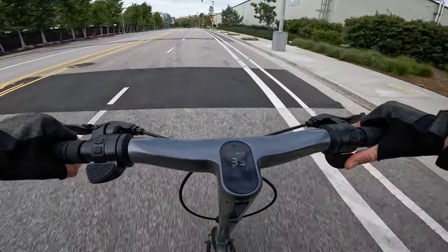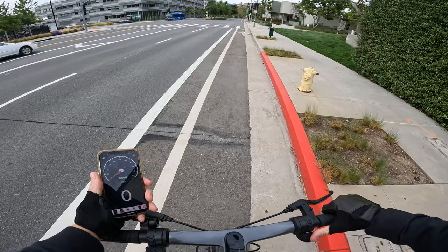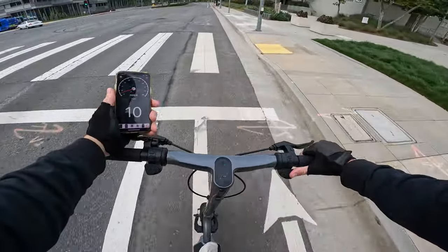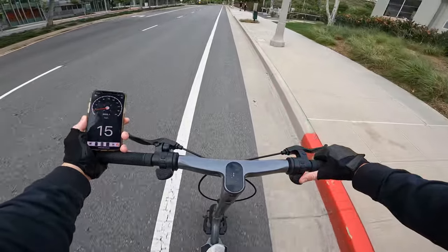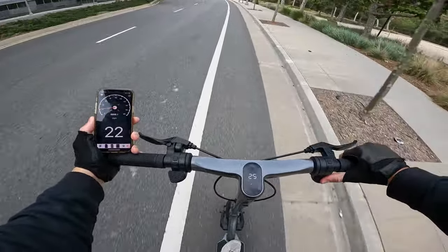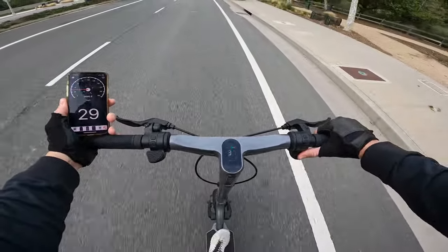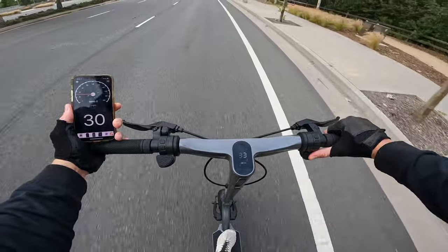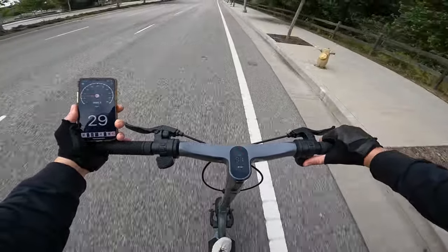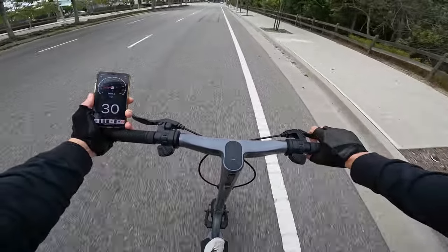I'm six-five, 200 pounds, showing 30-32 mph. I forgot my handlebar mount so let me just check the speedometer accuracy — showing 20-21 mph. Wide open throttle now — showing 31 miles an hour on a scooter. This feels a little sketchy — I don't think I'd really want to go much faster than 30 on a scooter. Let's slow down and try it off-road.